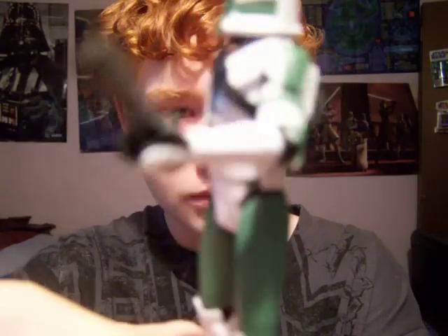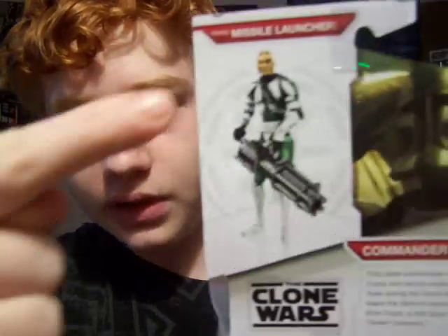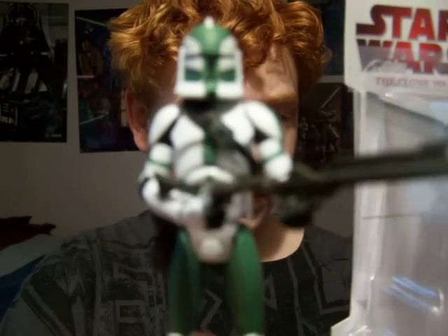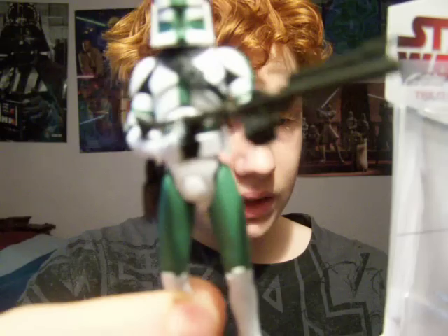I'll give you one last look at him — he is of course the commander of the 41st Legion, you all probably know that already. Here's a look at the packaging image of him. Here's the back: the figure posed, a screen capture still from Bombad Jedi, and the rest of the wave. It reads: 'Commander Gree — this clone commander leads the Elite Corps and serves under Jedi General Yoda during the Clone Wars. His armor bears the distinct markings of the 41st Elite Corps, a unit Gree is nicknamed Green Company.'